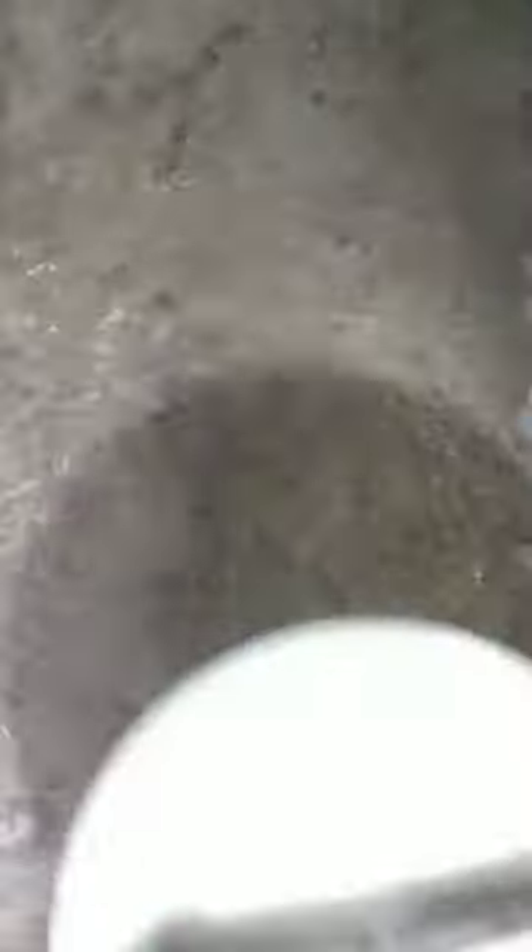Tara! Samahan niyo ako! First, let's wash our hands to avoid the spread of microorganisms while preparing our food.